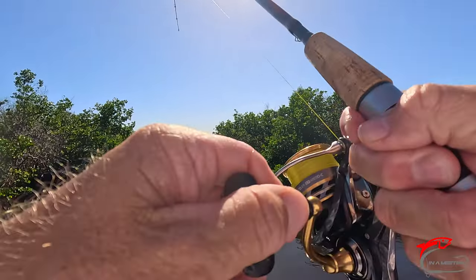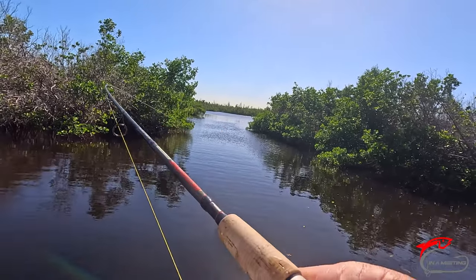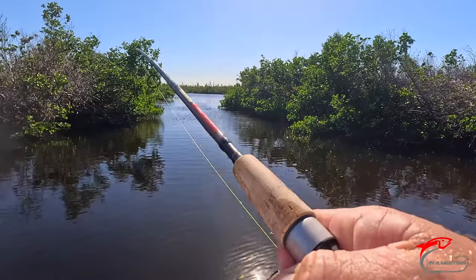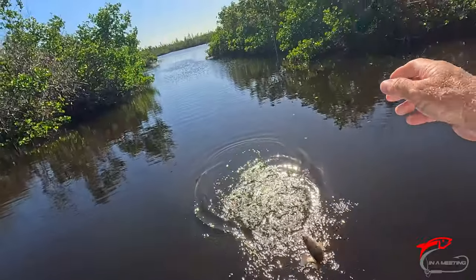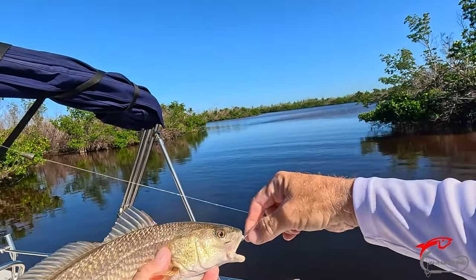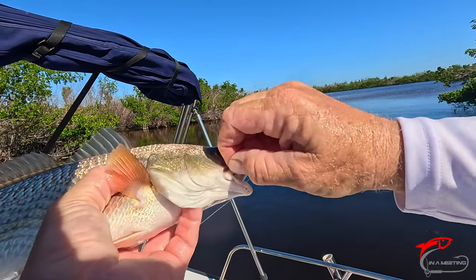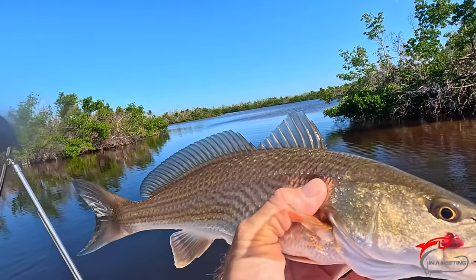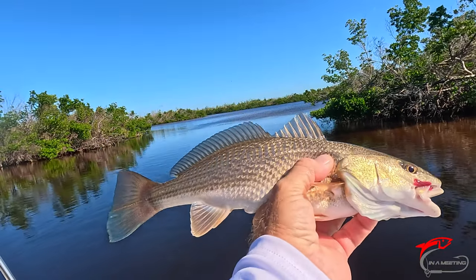There we go — a decent one. They are coming through here, man. Yep, a red — I kind of called that, didn't I? He's a pretty one. Nice hook on him. No dot. Interesting — that's the first red I might have caught without a dot on it.